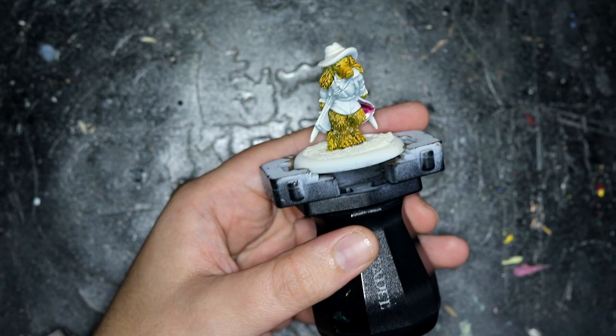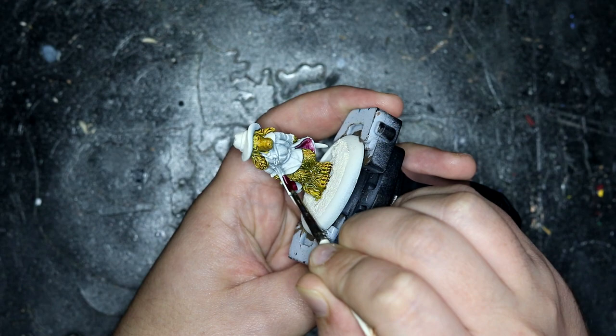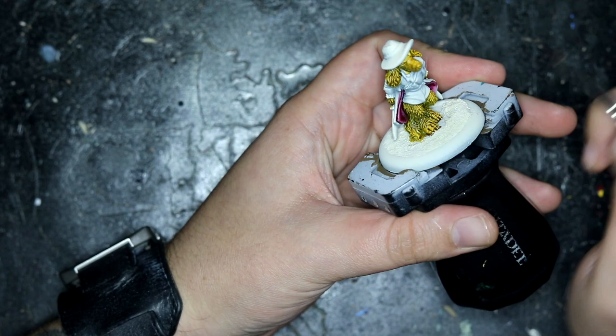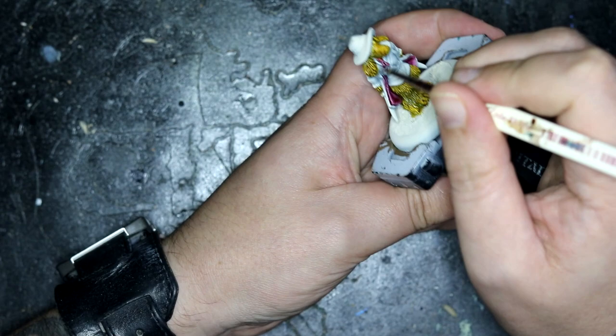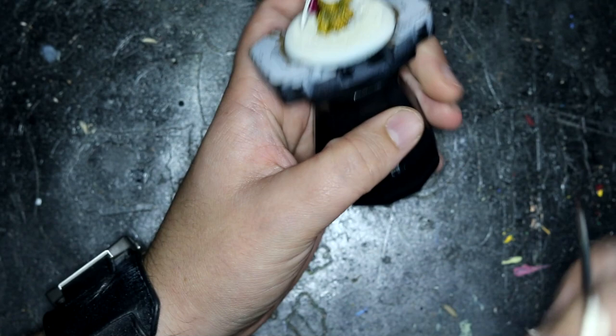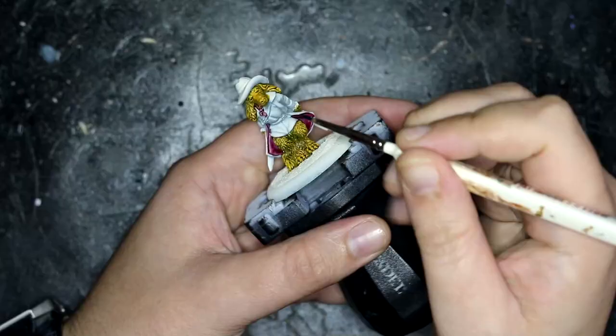And there he is. Moving to the inside of the coat and his scarf, I used Volpus Pink, because I wanted to try and have a big contrast between the outside of the coat and the inside of the coat, which we'll see in a minute. I also really like this pink — I think I need to use this one more. This will also be the last video where I will be using autofocus. I switched over to manual focus halfway through and hopefully you should see a vast improvement. But that's Volpus Pink down.